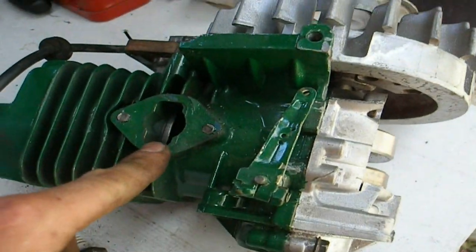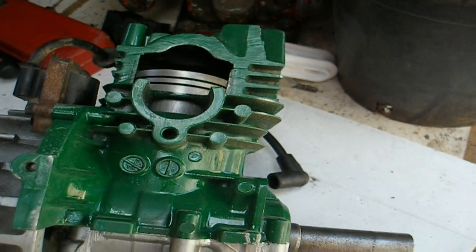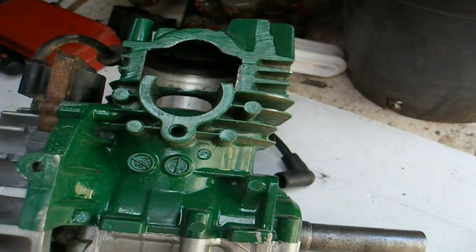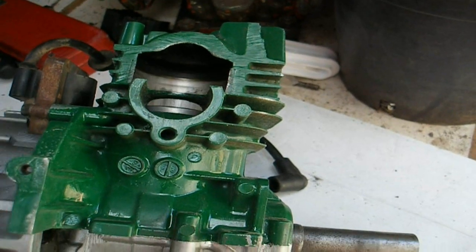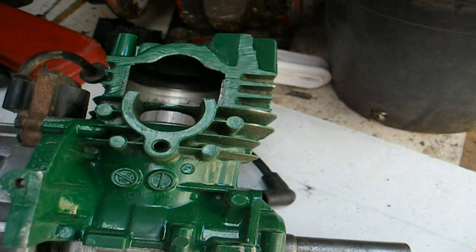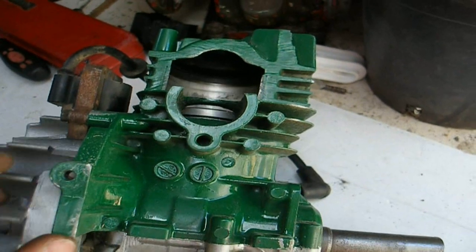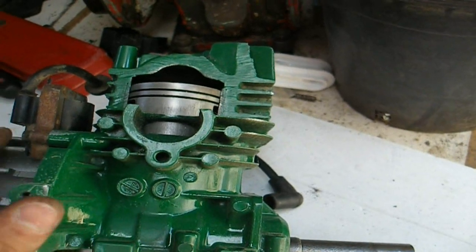Apart from carburetor adjustment, there's also a blocked exhaust — the exhaust would sit on this side — and when they block up, it will not run, or it'll run as if it's running very rich. So it'll indicate a maladjusted carburetor, but in truth you've actually got a blocked exhaust.